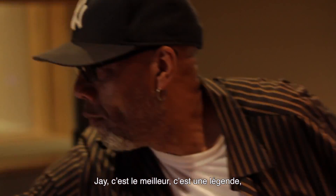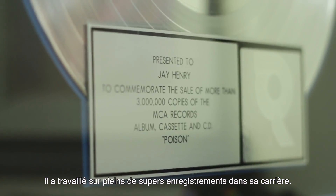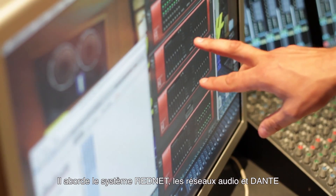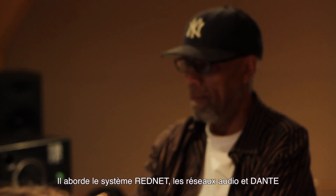Jay's been around — he's a legend. He's worked on so many great records and recordings throughout the years. It's a pleasure to have him interested in Focusrite and RedNet, and him understanding that RedNet, Audio over Ethernet, and Dante really are going to be a part of the future of recording.